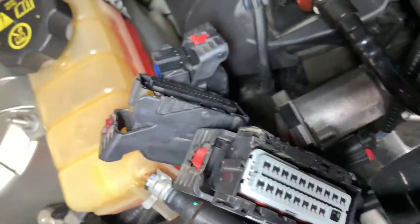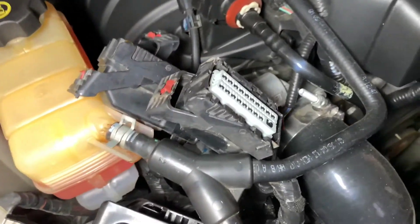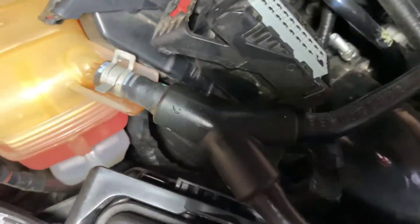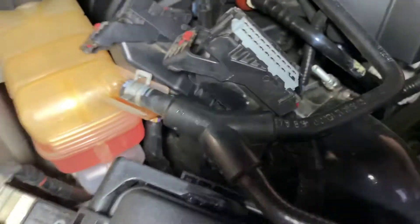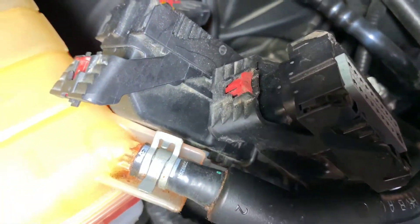Three connectors are now removed. They are color coded — gray, black, and blue. They were very easy to take off. In my previous video on how to do the tune it's more detailed, but there is something I noticed: you don't actually have to take a flathead and loosen up those edges. It's literally just that red tab and then pulling that bar forward — that's really all you have to do. Now let's take a look at the PCM now that it's all disconnected.